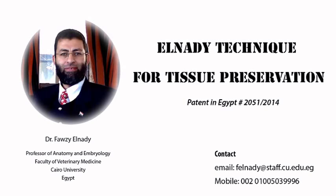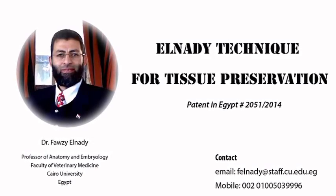This is Fawzil Nadi, Professor of Anatomy and Embryology at the Faculty of Veterinary Medicine, Cairo University, Egypt. Today I am presenting some of the specimens I preserved using a new technique. The specimens, as you will see, are very flexible and have no offensive odor. The specimens can even be dissected after the process of preservation. I hope this will replace the use of animals in dissection and will be very helpful in other disciplines.